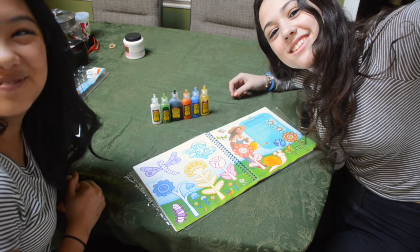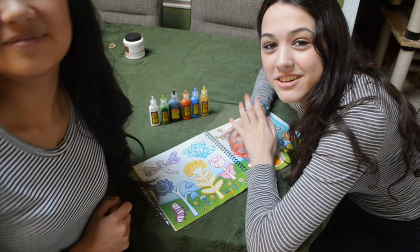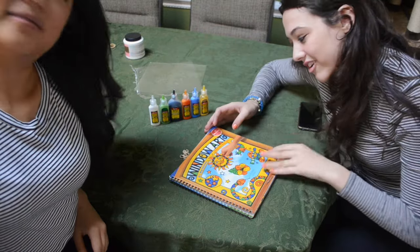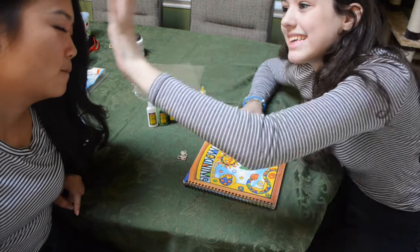Hi guys, welcome back to Undecided. This week is 60 second week. My mother actually just gave us this not-sponsored window art. We're gonna make that — it's get out of here.